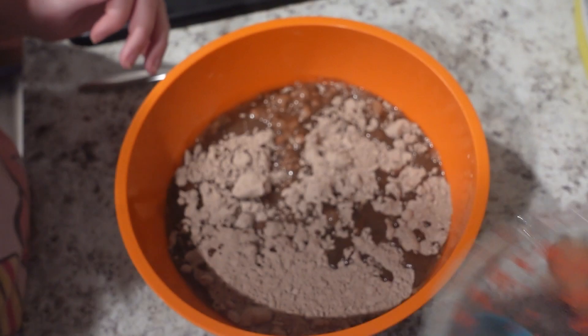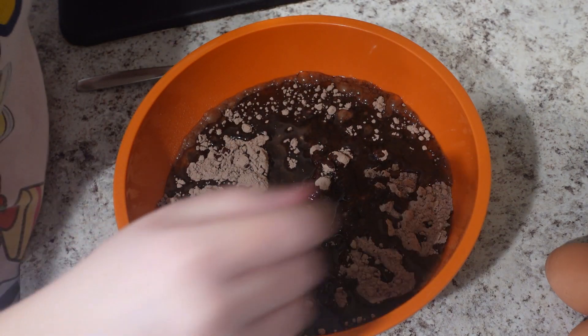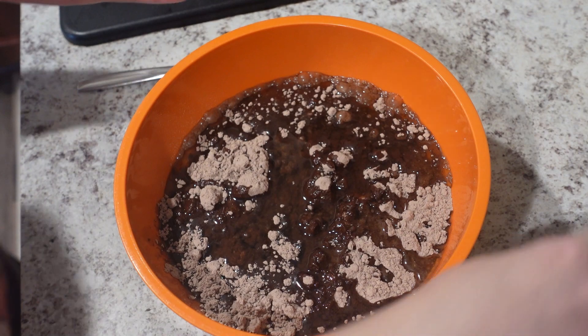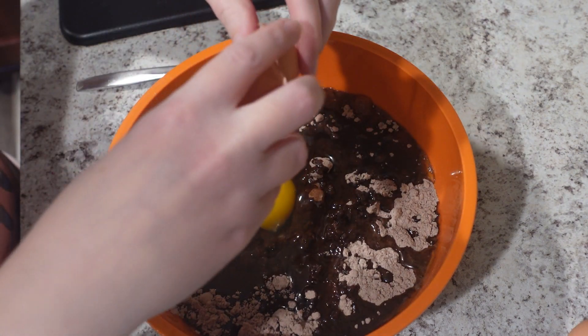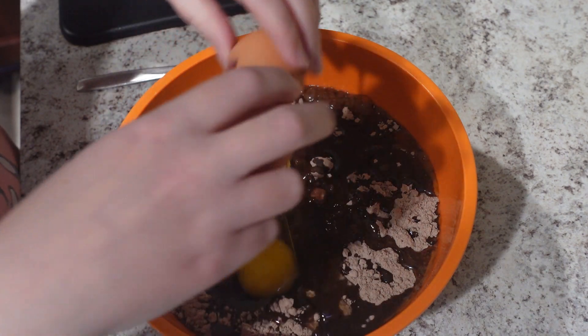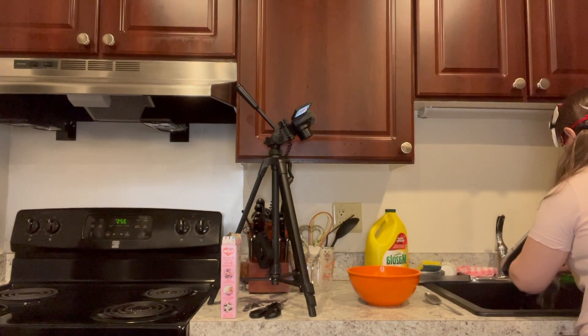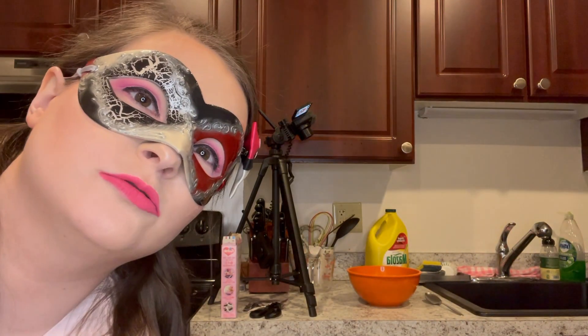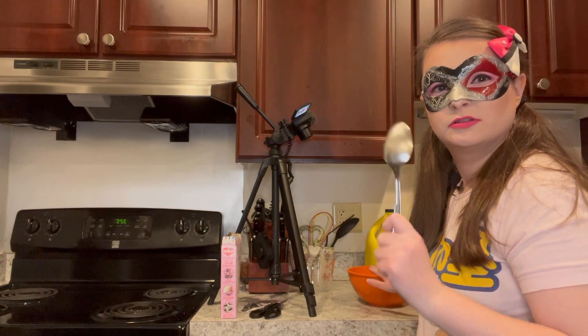Water. Oil. And your eggs. You wash the eggs off your fingers, because it's gross. Now that all the ingredients are in this bowl for these brownies, it's time to mix it up. Just take any old big spoon.